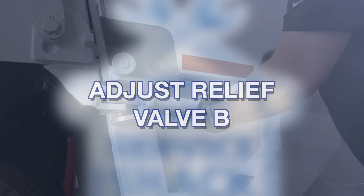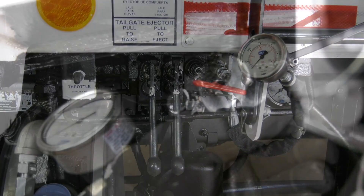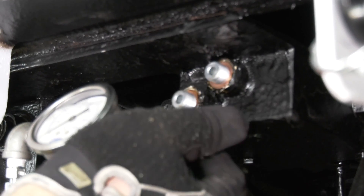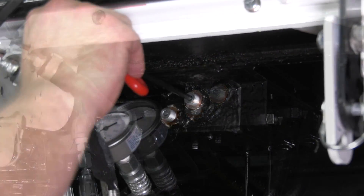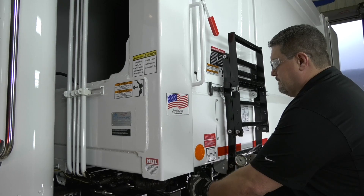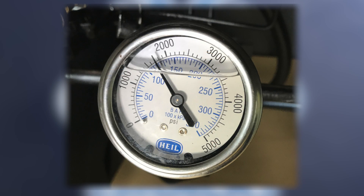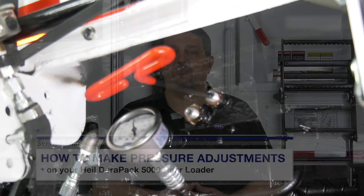Adjust relief valve B. Step 1: lock the tailgate and adjust the main system pressure until the gauge reads 2,100 PSI. Step 2: remove the plugs covering relief valve B and relief valve C on the ejector unload valve. Step 3: turn the adjustment screw on valve C counter-clockwise two full rotations. Step 4: turn the adjustment screw on valve B clockwise two full rotations. Step 5: pull the ejector cylinder control lever to extend the cylinder fully out and momentarily bottom out the cylinder. Step 6: release the lever. The pressure is now trapped in the cylinder. Step 7: check the pressure gauge in the ejector line — it should read approximately 1,800 PSI. If pressure does not hold, turn the relief valve B adjusting screw clockwise a half rotation and repeat steps 5, 6, and 7.